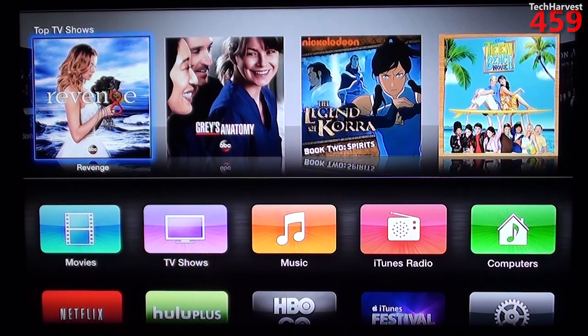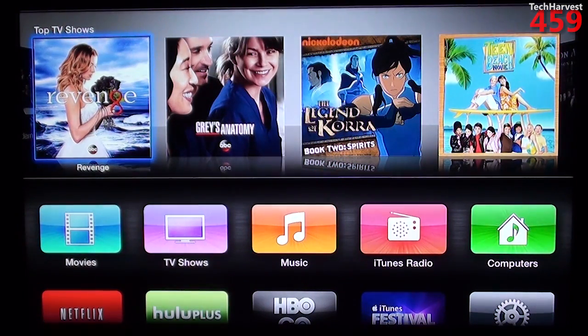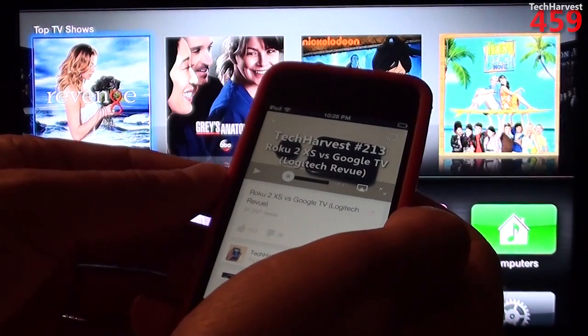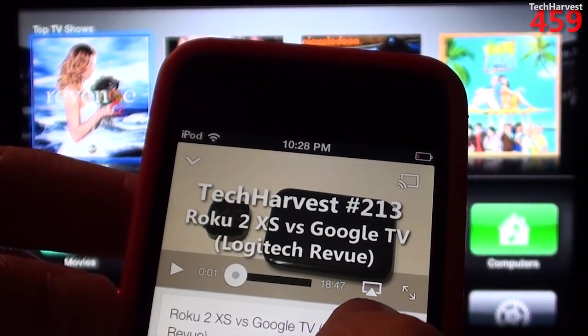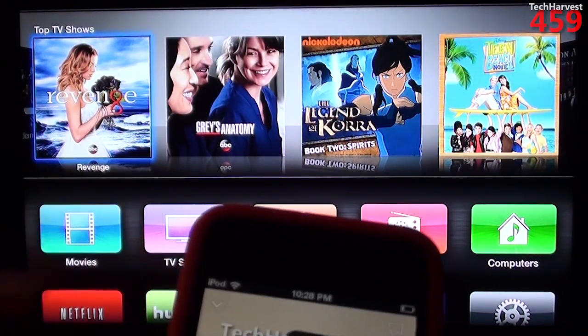I'm going to go into YouTube on the iPod Touch. The Apple TV has its own YouTube app, but YouTube makes it easier because I can show you my own content without copyright issues. I'm going to beam a YouTube video from the iPod Touch to the Apple TV so you can see how it works. I've chosen a Roku 2 versus Google TV video from my channel. On the device there's a little icon — sort of a rectangle with a triangle — which means you're going to shoot this content from the small screen onto the larger screen using the Apple TV.